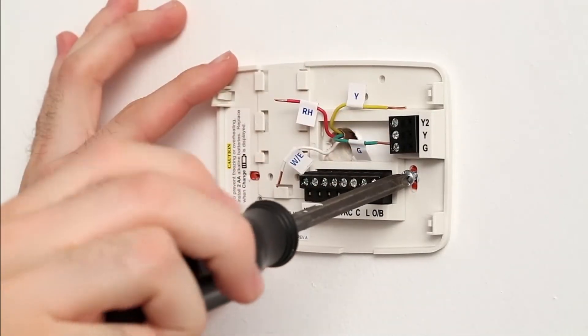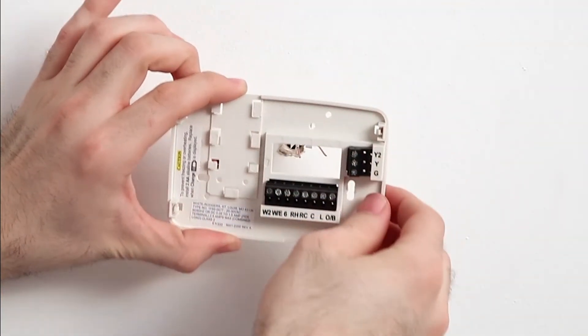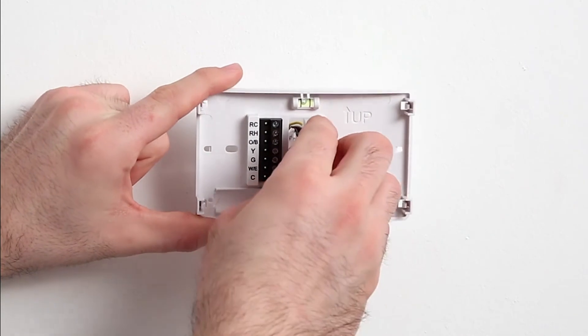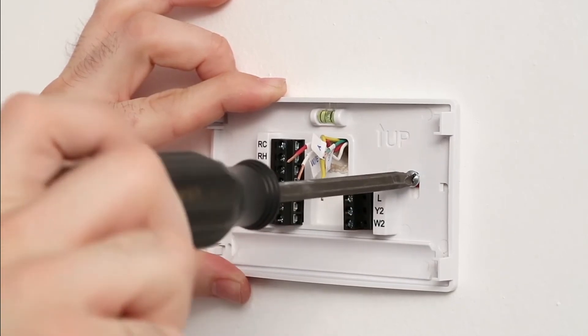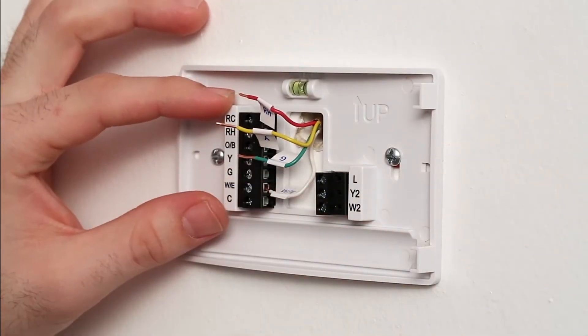Once all of the wires have been labeled, you can disconnect the wires and remove your old thermostat base from the wall. Then, mount your new Scentsy thermostat base to the wall using the screws and anchors provided and the built-in bubble level.